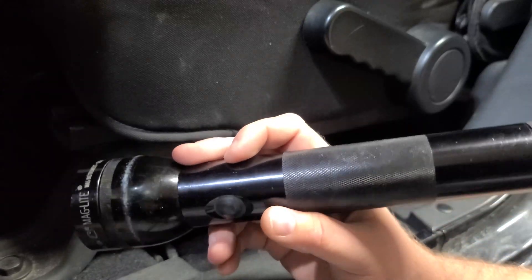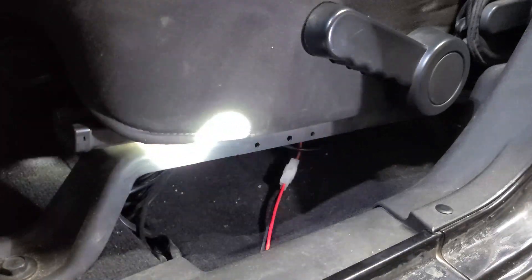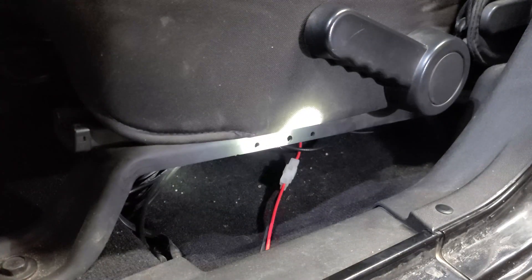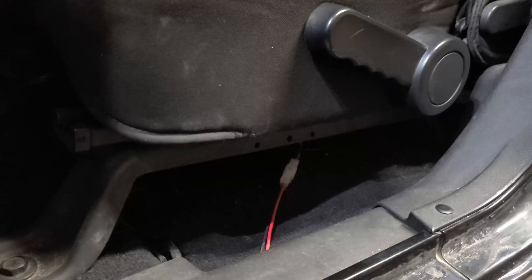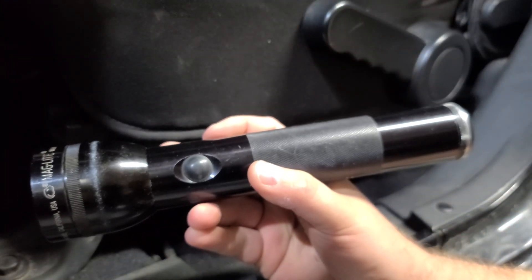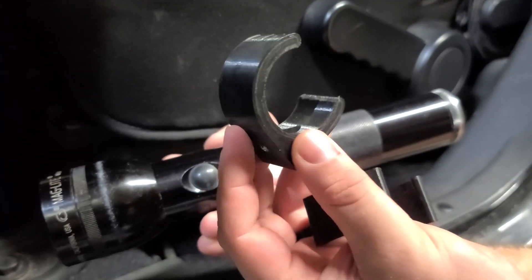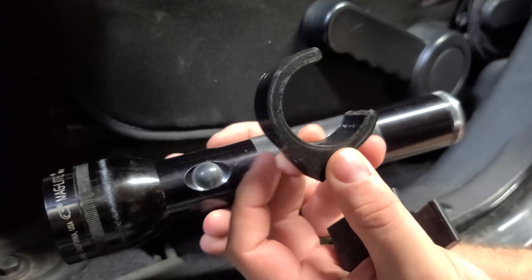I've seen quite a few guides and different ways to mount a flashlight here on the driver's seat — you can see the little holes there. But I didn't want to buy the off-the-shelf ones when I could just spend four hours designing and printing my own. So I printed some little Maglite mounts.